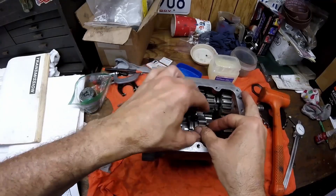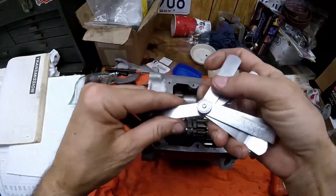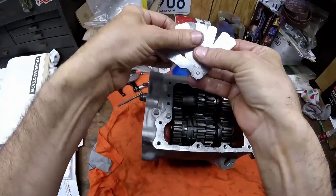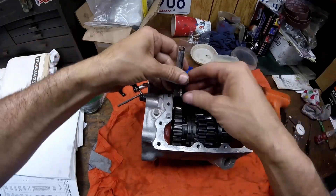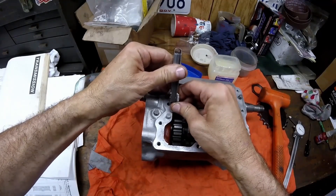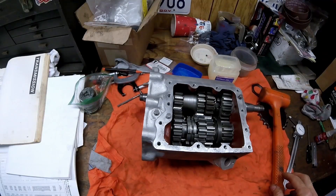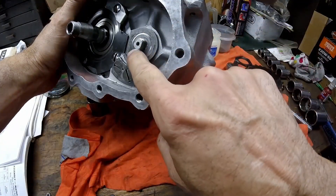Before driving it home, check the end play with a feeler gauge. Go straight to a 15 — the max — and a 15 will not fit in there. Going to the 8: the 8 fits in. I'll check the 9 — the 9 fits but it's snug. So it's eight to nine thousandths, which is in spec. The spec is eight to twelve thousandths, so that's fine. I'll install the counter shaft the rest of the way — the shaft is all the way in without cutting the o-ring.